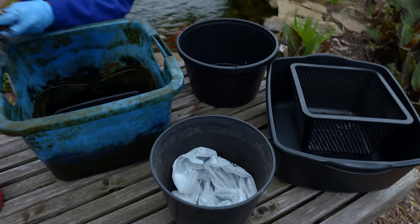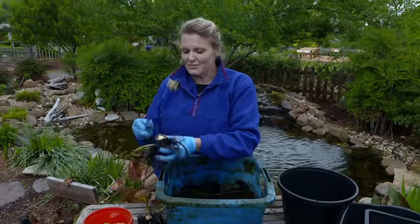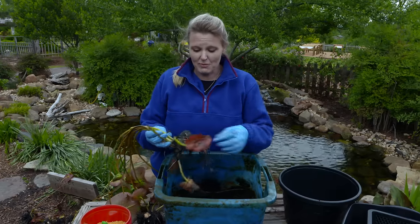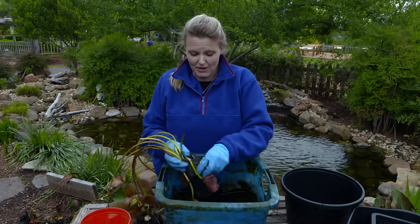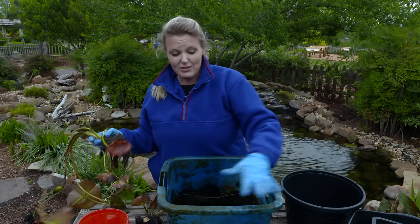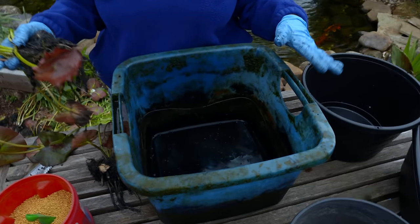After we got that one giant hardy water lily divided, we actually came out with 11 additional water lilies. You can see they're much smaller, but this is going to be better for growing in this container and give it more space. You can see our container is well aged in the water garden. We did rinse it off but we don't necessarily want to scrub it, because this is actually good bacteria on here — so go ahead and leave it like this.